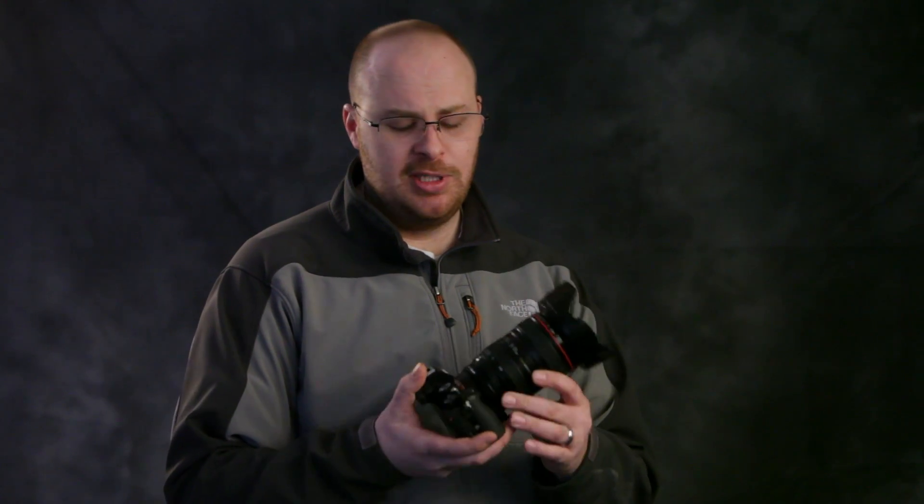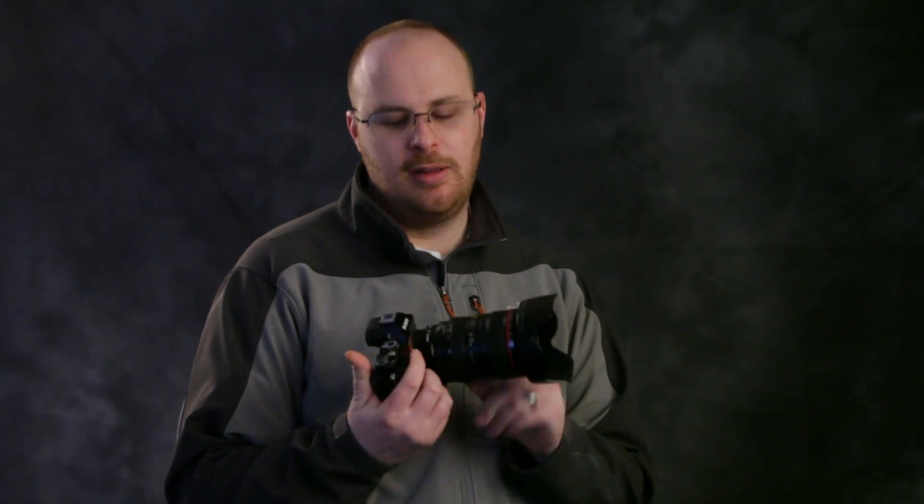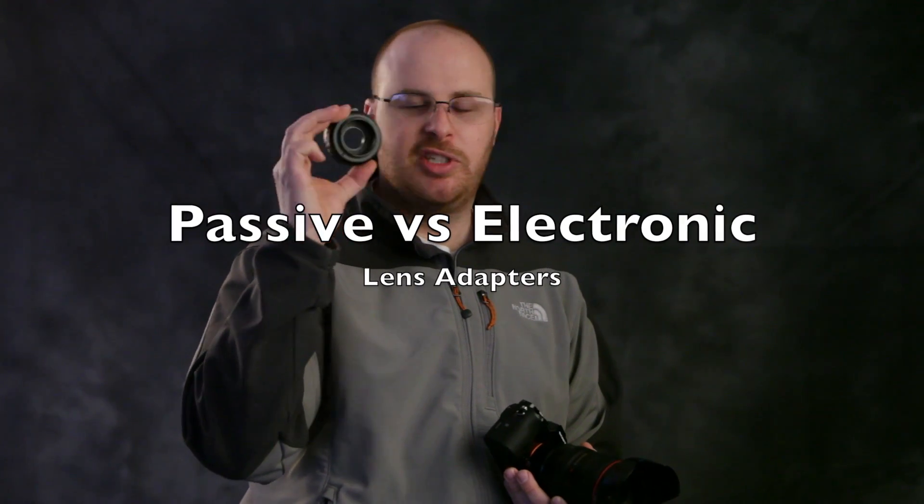Hey guys, what's going on? It's Jay from Sony Alpha Lab, and what we're going to talk about in this video is lens adaptors. Specifically I'm using the Sony A7R, and I have the Metabones 3 electronic lens adaptor. I also have a Photodiox non-electronic lens adaptor — this is just passive.